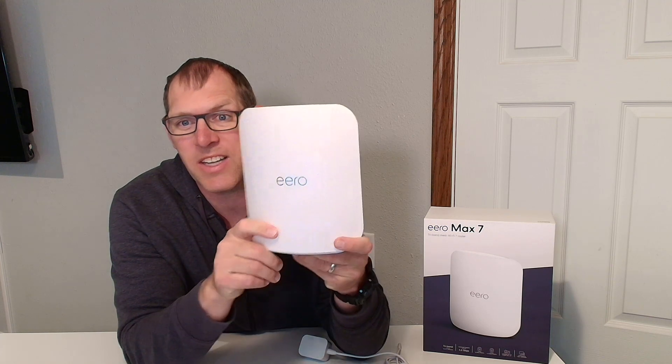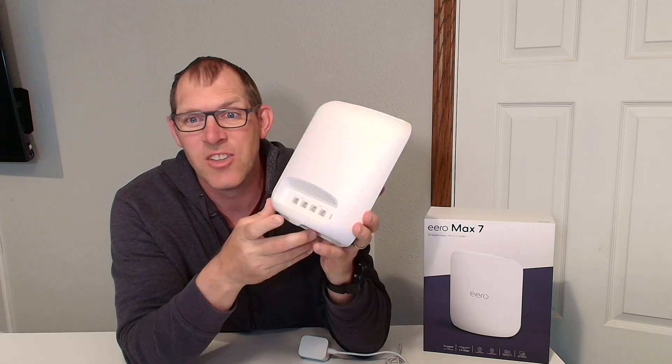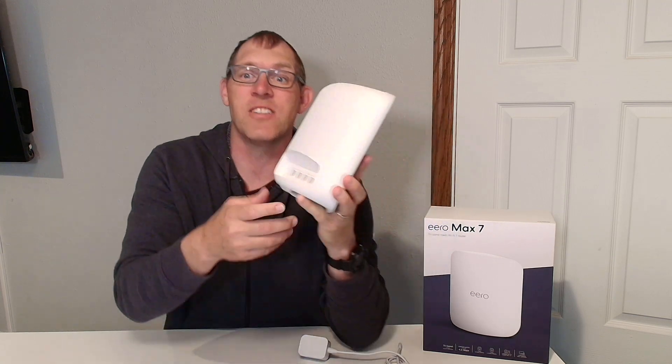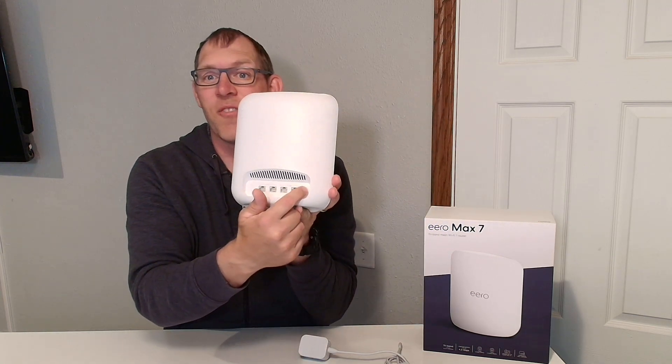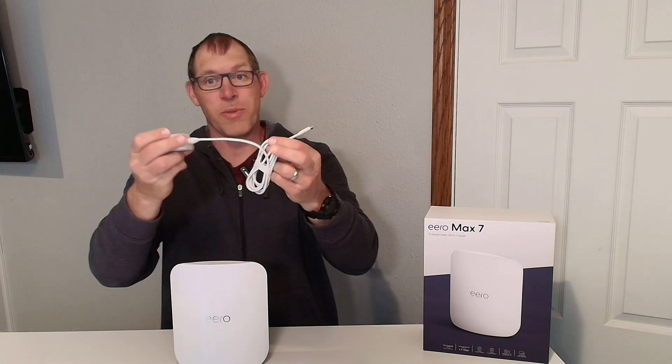Here's what it looks like — it's a nice, slick, sleek, stylish design. This is what the back looks like, and I'll give you a close-up of that in just a second. On the far side is the USB-C port, which is for the power cord that comes included with it.